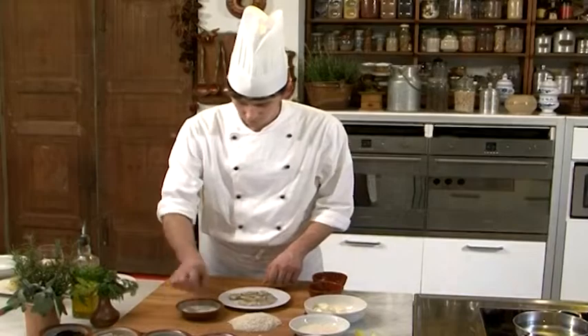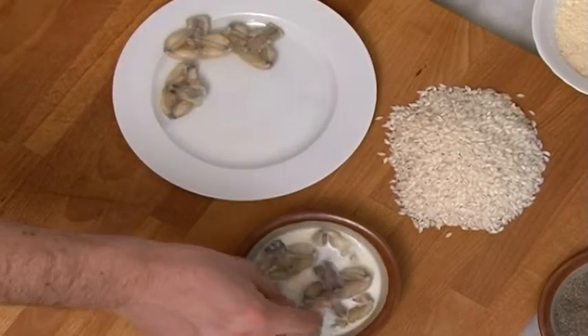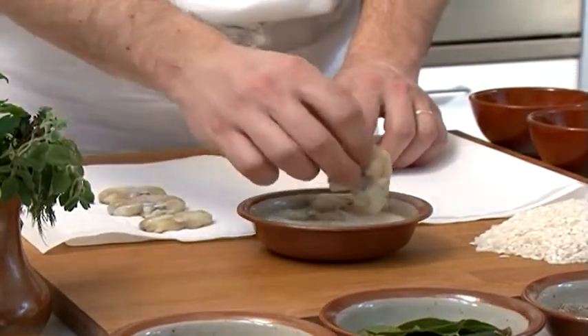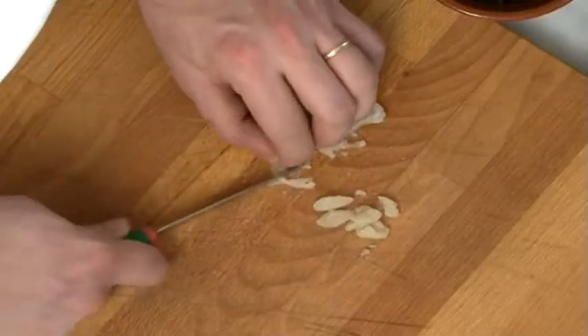First of all, you have to make the cleaned frogs purge for one hour in cold water and milk. Therefore, drain and dry them with a cloth. Use only the frog legs by defiling the small bone.